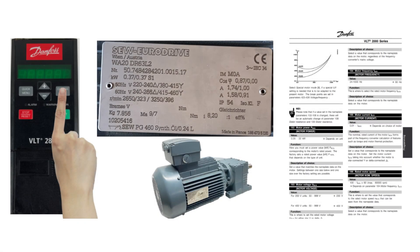Hello, and welcome to this tutorial. In this video we will go through how to run a Danfoss VLT2800 VFD in local manual mode.